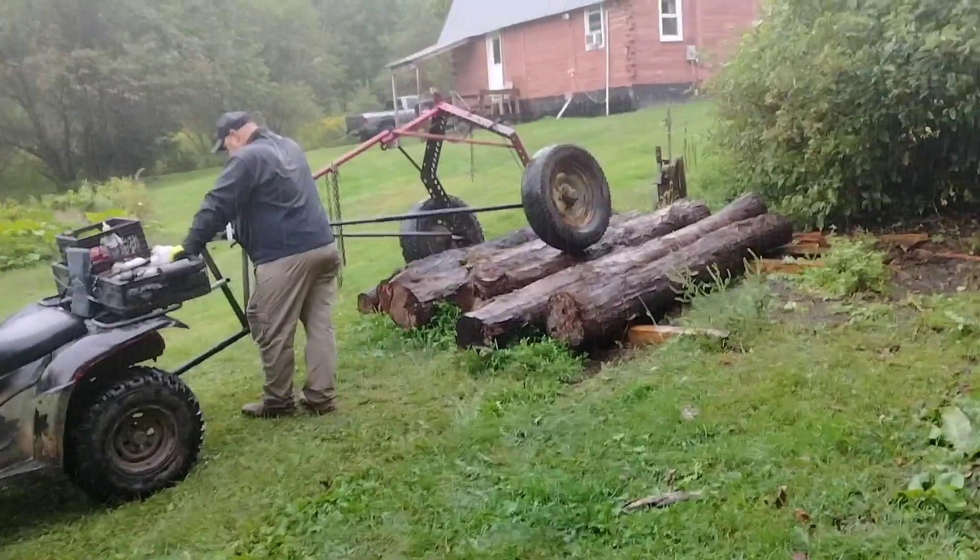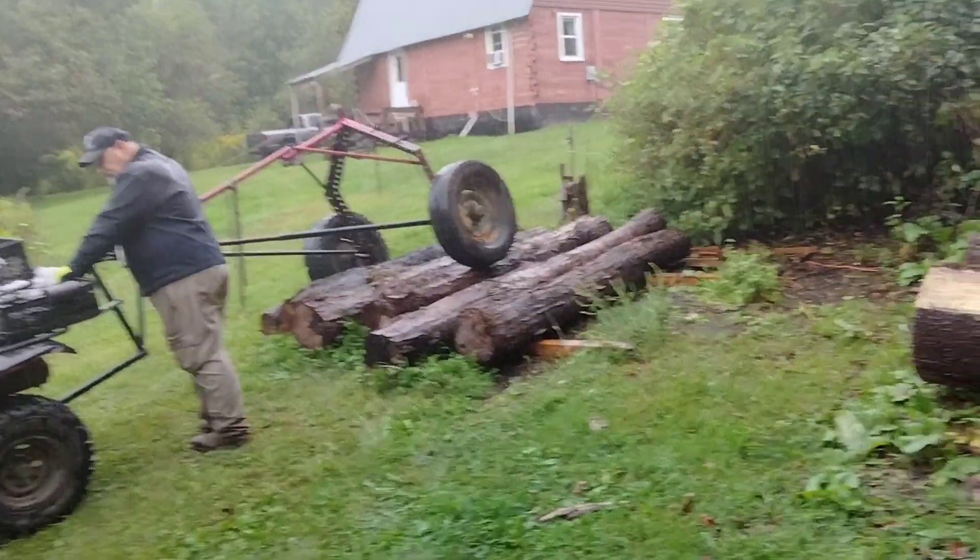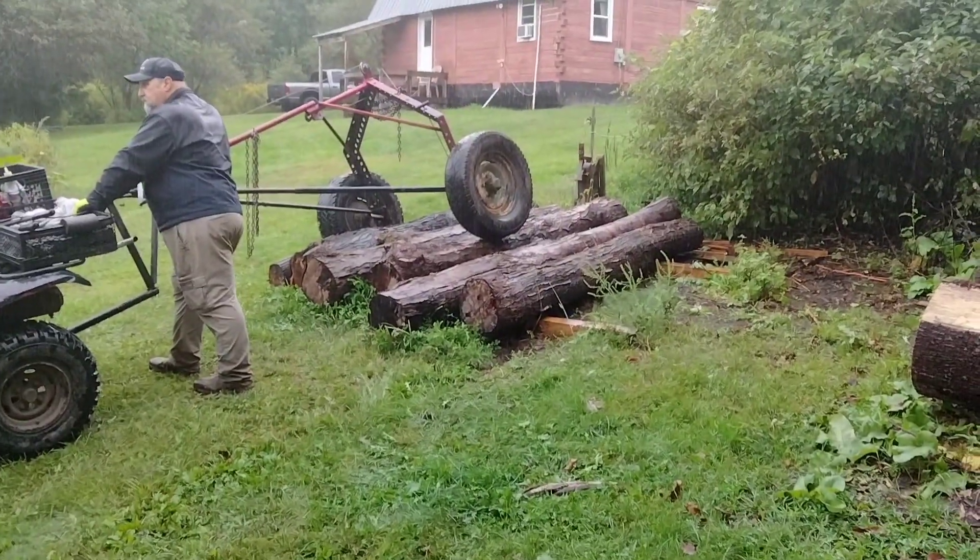As you can see, the log arch has big wheels — that's a 16-inch wheel. They will just about roll over anything.